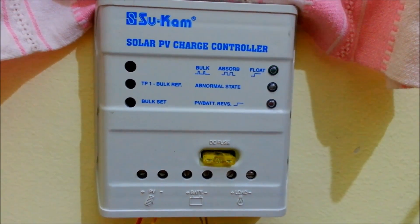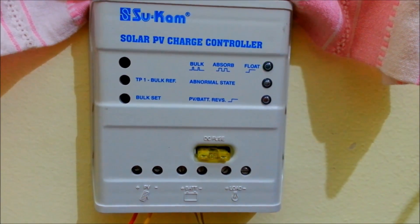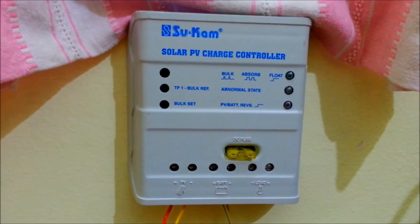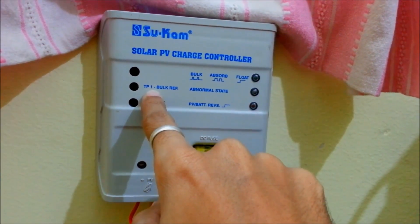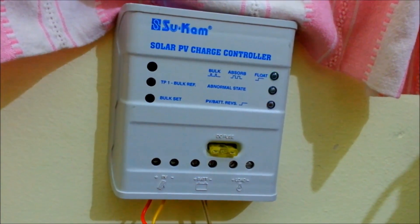I have connected my solar panel and battery to my solar charge controller. As you can see, my battery is charging — it's a car battery, 70 Ah. Here is the bulk reference voltage for your battery; you can set this according to your battery type — lead-acid or AGM.